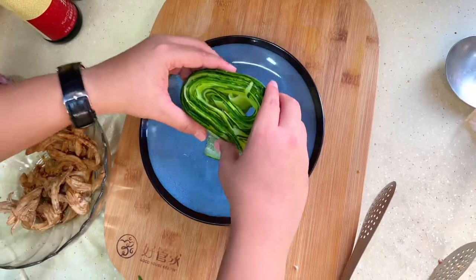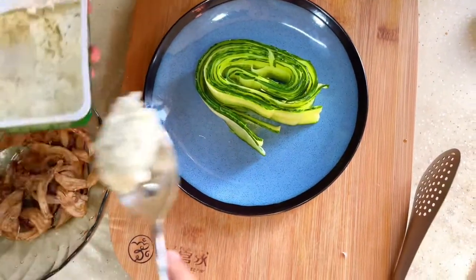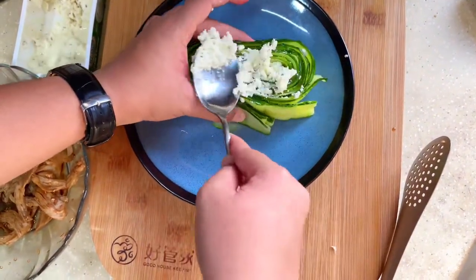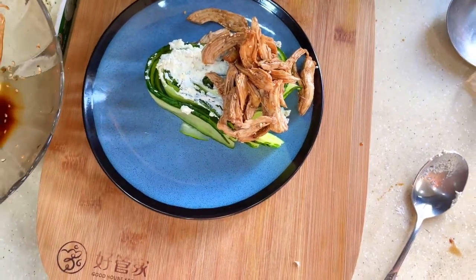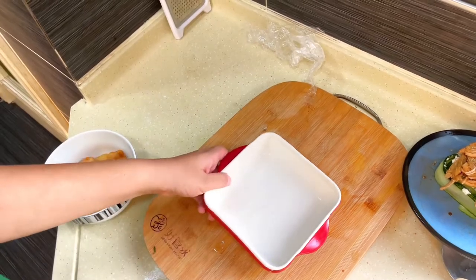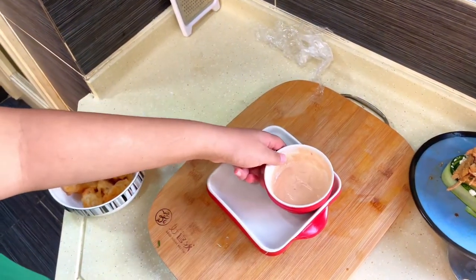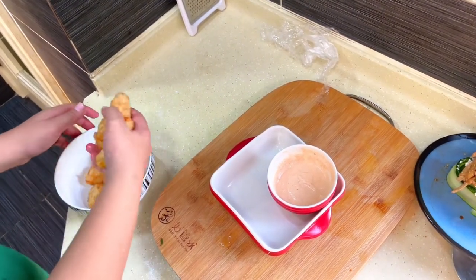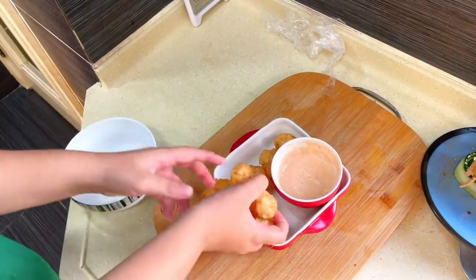First, I'm going to put my beautiful cucumbers right in the middle, then go in with some blue cheese in the middle. I'm going to go in with the chicken. So my plating is very simple — the sauce is going to go over here, and the beautiful chicken nuggets are going to go just to the side.